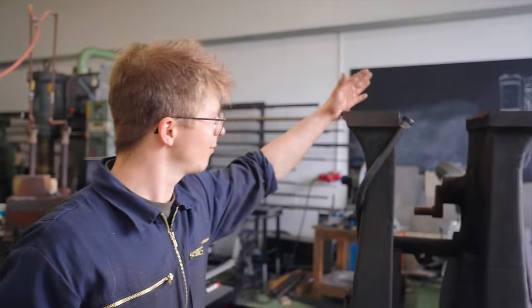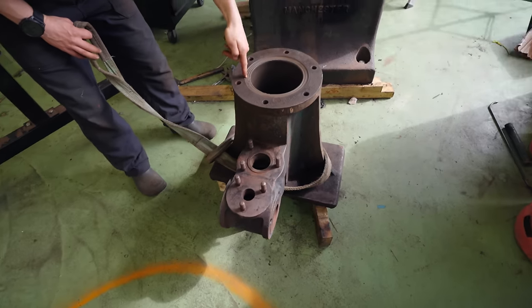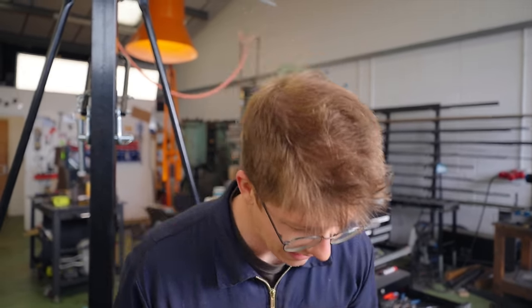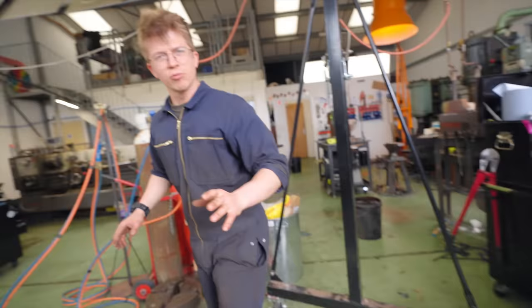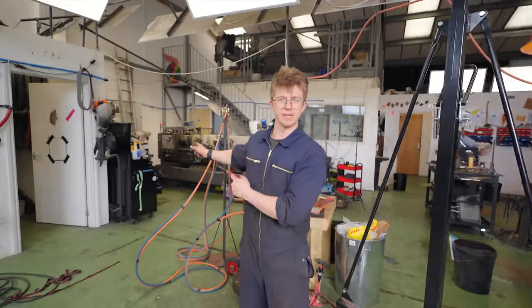Welcome back to the workshop. We are restoring this 1915 Massey steam power hammer. The first objective of the day is putting this in the milling machine because this hole is disgusting. It needs to be re-bored with the tool that we made in the last episode. So we're going to get this over to the mill.